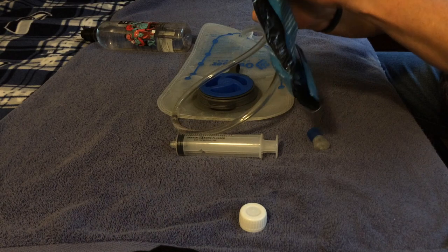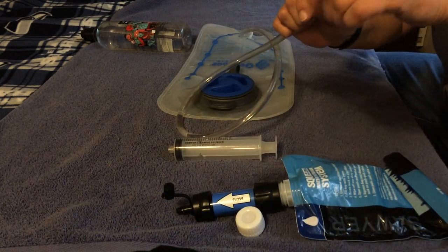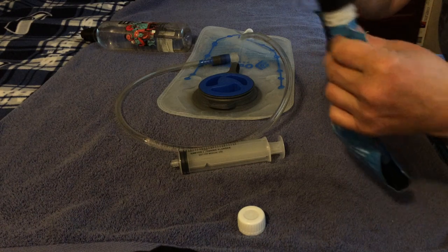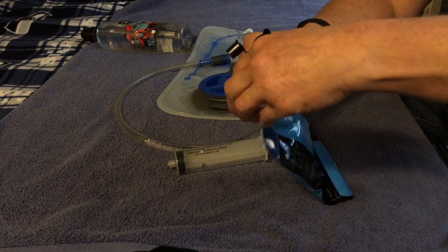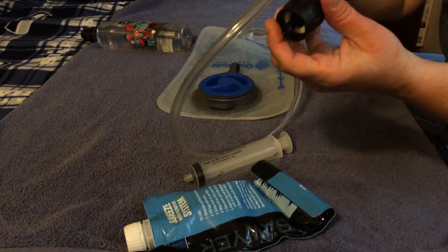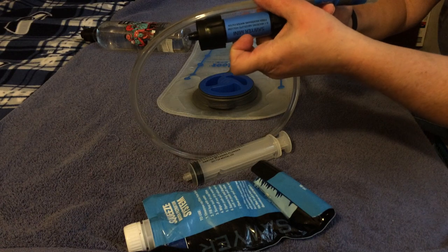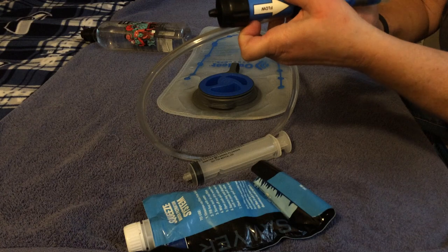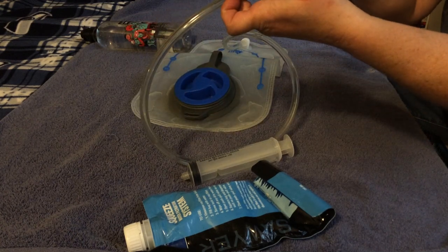Then you just close up the valve, put it back on, and you're ready to go. Another way you can use this system is to put the filter right in-line. You just have to buy another one of these type of valves and put it right into your hydration pack line, so you can fill up your hydration pack with dirty water and filter it right through to your mouthpiece.